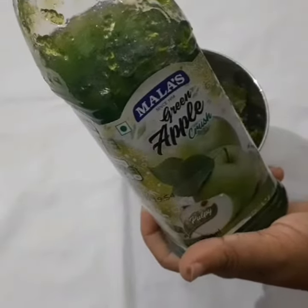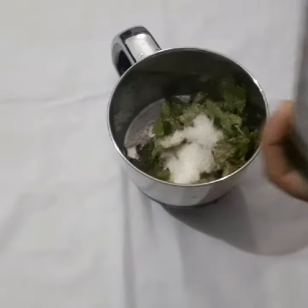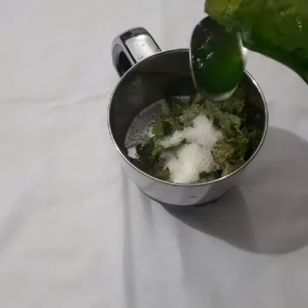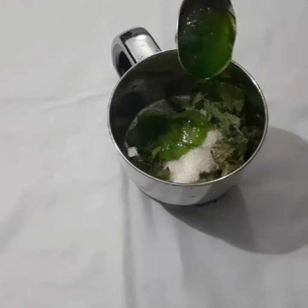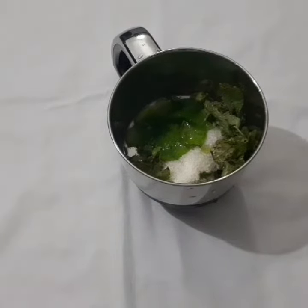This is a small amount of cake in the shop, so you can put it in a small amount.